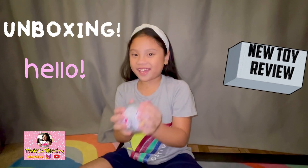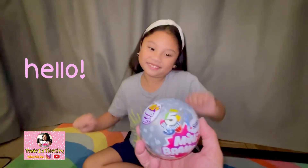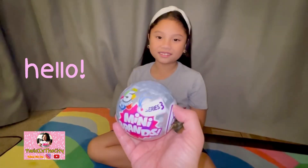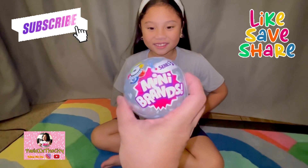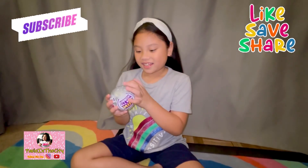What are you doing tonight, Pace? Today I have my first mini brands — zero mini brands, five surprises, Series Three. All new mini brands, unboxed. This is cute, and this is your first one? Yeah. All right, are you excited? Yes. All right, let's get this unboxing started!